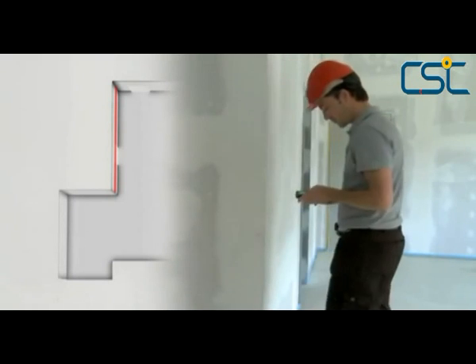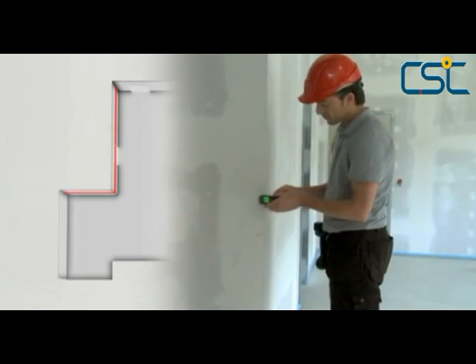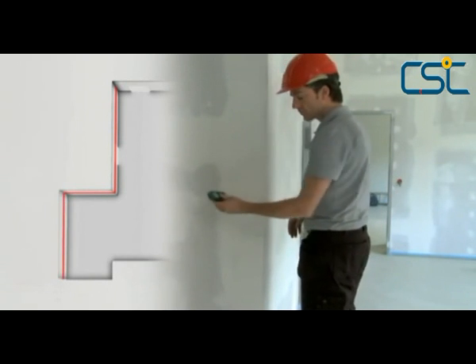With the Makita LDO60P, it is possible to add up measurement readings at the touch of a button. This useful feature allows the addition and subtraction of different distances.